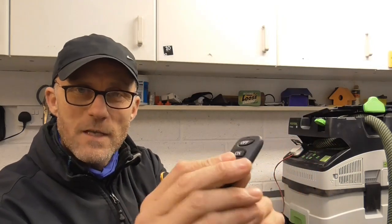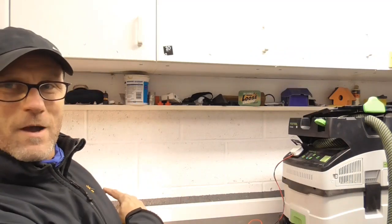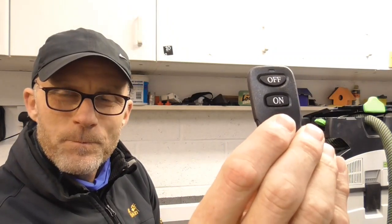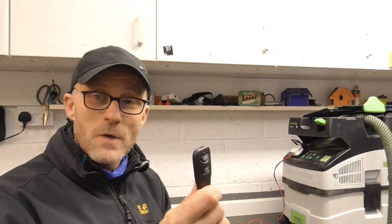Here's the remote - I've got it set so any button is on and any button is off. I'll just press one of those buttons. A light went on behind me and obviously the voltage draw has caused the extractor to start. I pressed it again and it overran slightly.